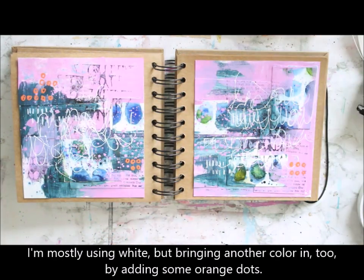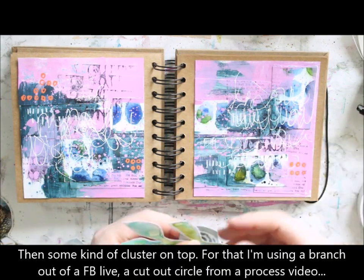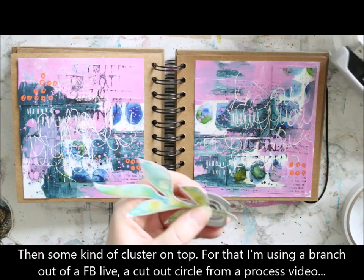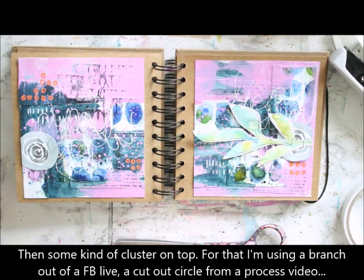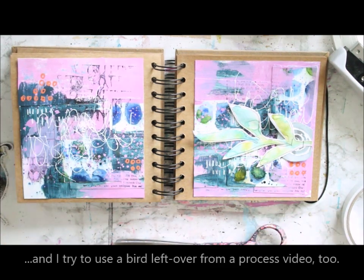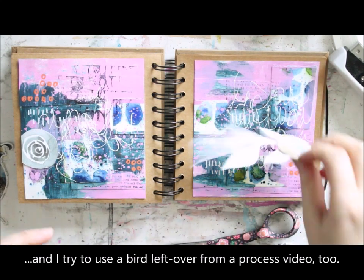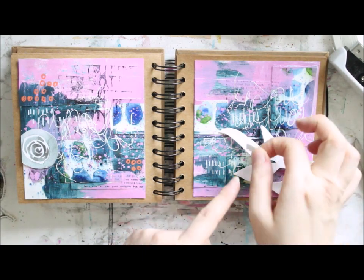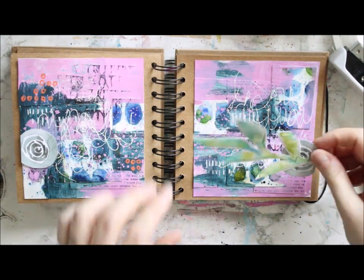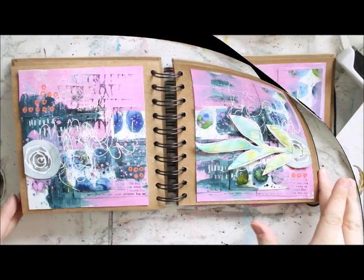When I have those done, I'm happy with the background, and I'm then building some kind of a cluster on top. I'm using elements that were already on the table. I was really hoping to use a couple of birds in here as well that were leftovers from the ATCs, but they are just way too big to be used here. Instead, I added some text in the form of text stickers to the left side page, but I'm kind of determined to get the birds in.